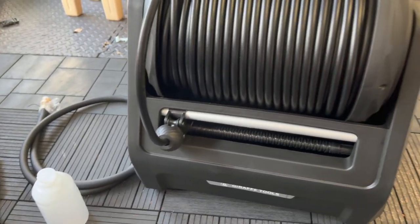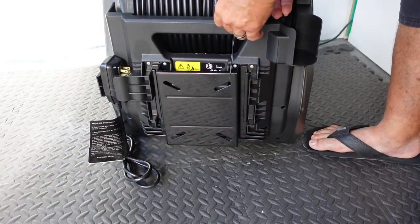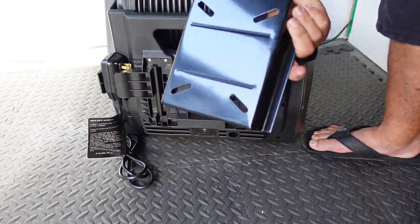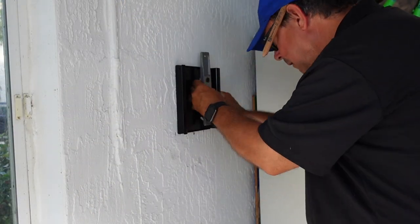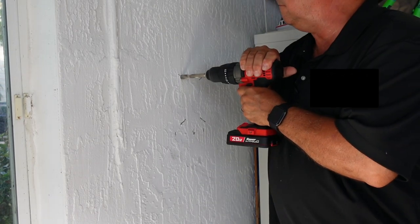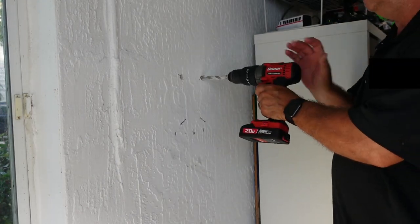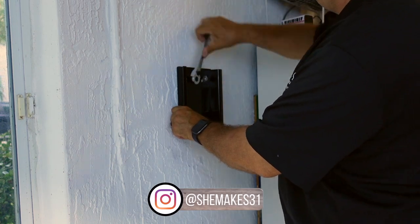Here's everything that comes in the box — all of your hardware, all of your tips, the wand, everything you need to get set up. We decided to mount this on the side of the wall right outside our garage. We used a half-inch concrete drill bit to drill the holes and used the hardware they provided. It's so easy — they even give you a little level to make sure everything's screwed in straight.